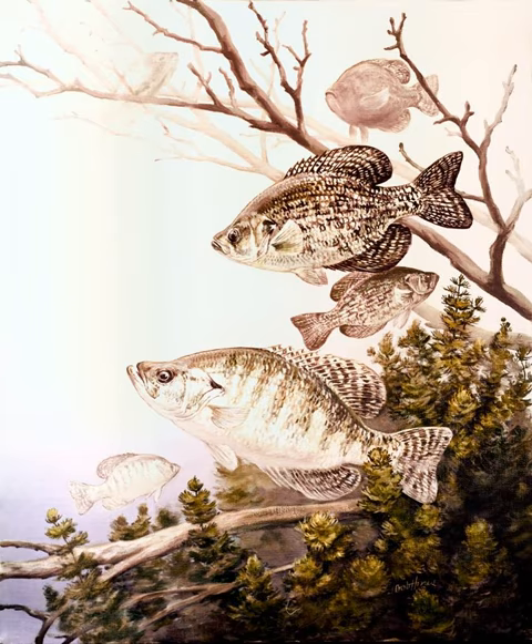Before state fisheries departments began to implement more restrictive, conservation-minded regulations, a great number of crappies — especially in the Mississippi River states — were harvested commercially in the 19th and early 20th centuries. At one point, the annual crappie catch sold at fish markets in the United States was reported to be approximately 3 million pounds. A commercial fishery for crappies existed at Reelfoot Lake in Tennessee until 2003, and was one of the few commercial fisheries for crappies in recent decades.